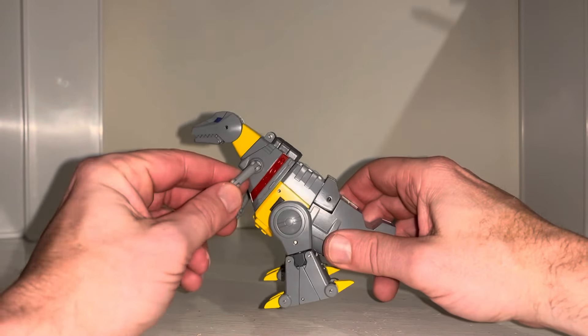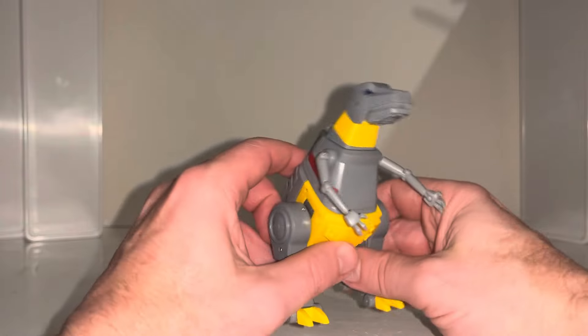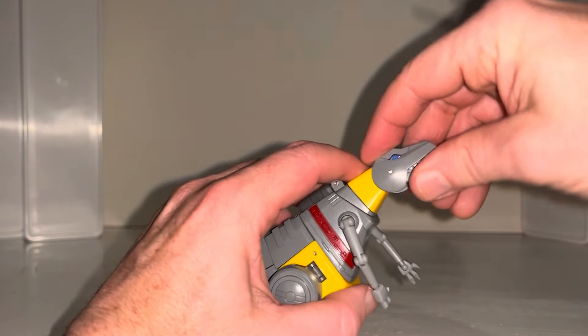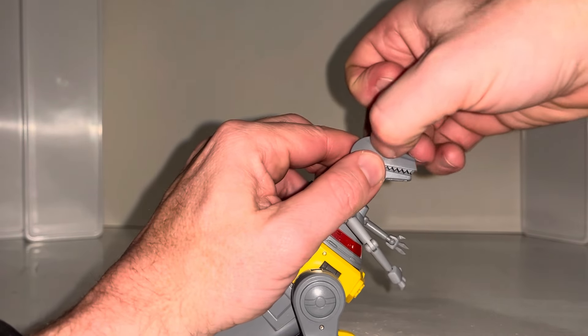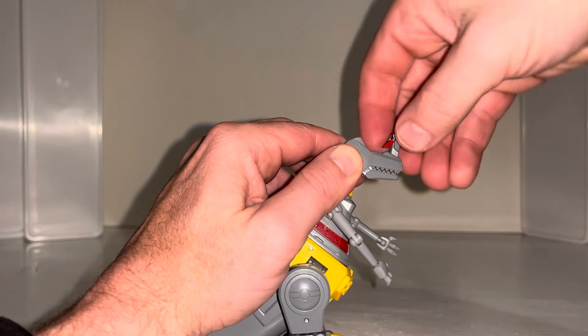These are dubbed as mini masterpiece figures because the detail on them is very good. We can see with the head — you can swivel at the neck, lift it up and down, and you should be able to open up the jaw. It's very stiff, but you can open it.